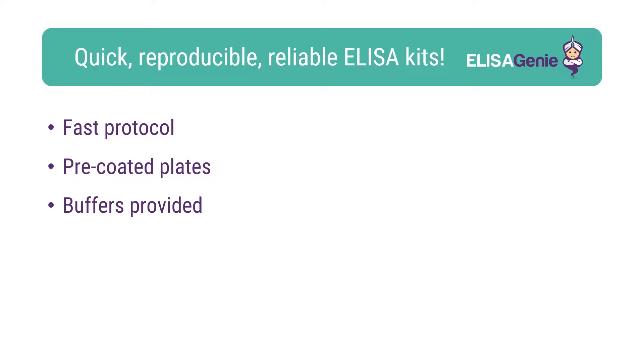At Eliza Genie, we like to help researchers carry out cutting edge research. Therefore, we have developed our range of pre-coated Eliza kits. These kits are fast, reproducible and reliable.